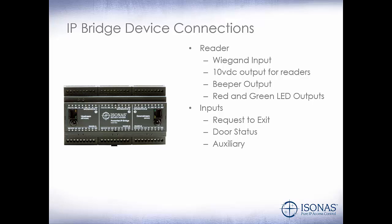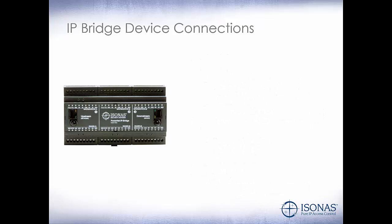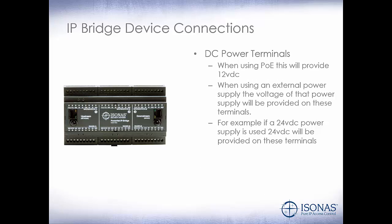Our inputs: request to exit, door status, and an auxiliary input. And our outputs: a Form C relay rated at 2 amps at 30 volts DC for our electric lock and two TTL outputs. Our DC power terminals — when we are powering this using PoE, these will provide 12 volt DC. When using an external power supply, the voltage of that power supply will be provided on these terminals.